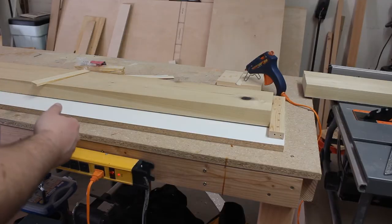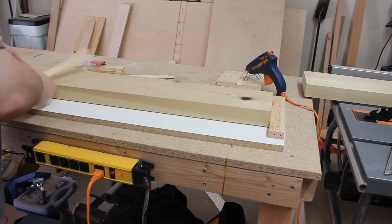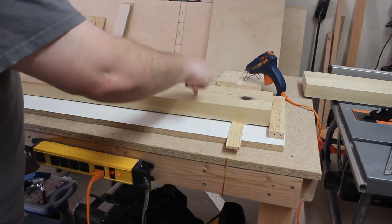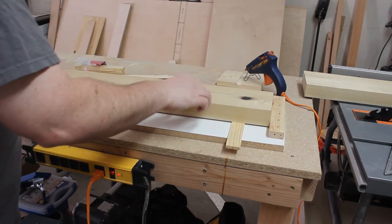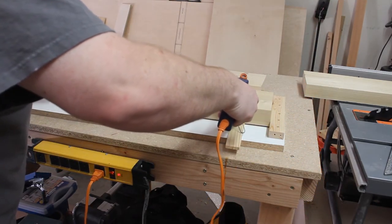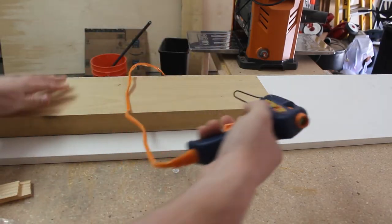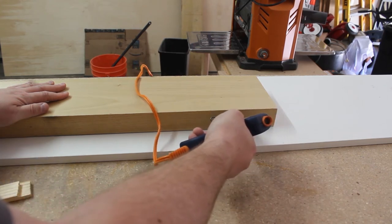Because I don't have a jointer, I have a planing sled, and because we have this twist, I'm going to use a shim and get it up underneath, shimming it up to where it's completely flat. This board only needs one shim, so I'm going to hold it in with some hot glue so the board doesn't move. I'll also add hot glue on another part of the board just so it doesn't move when it's running through the planer.